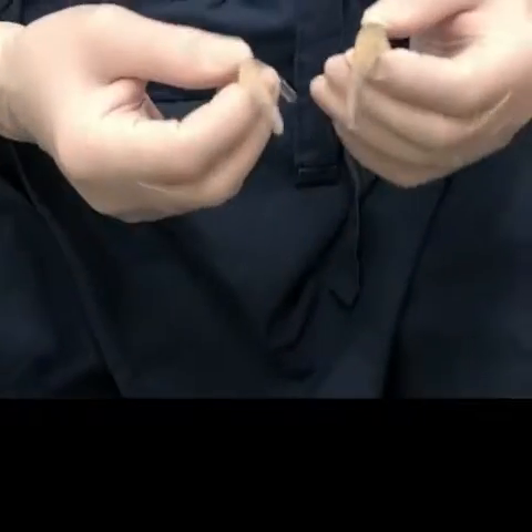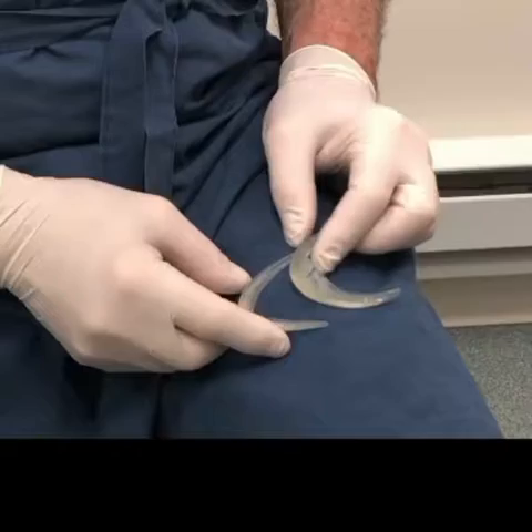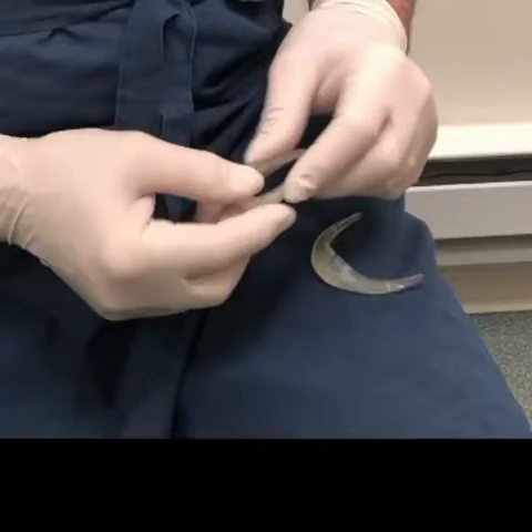These are examples of two different types of chin implants. They're different sizes — you can see there's more projection on this one than this one. What I really wanted to bring to your attention is this one's more flexible than this one, which is a little harder rubber.